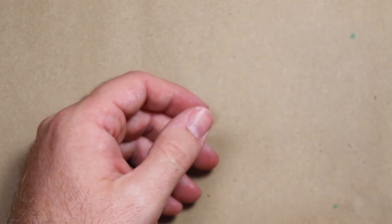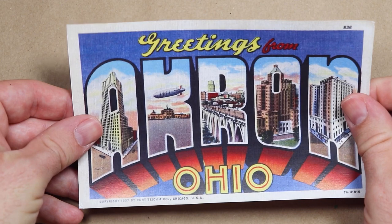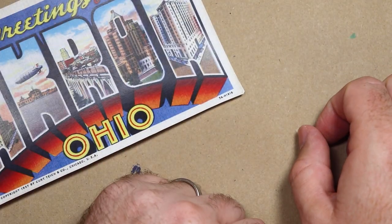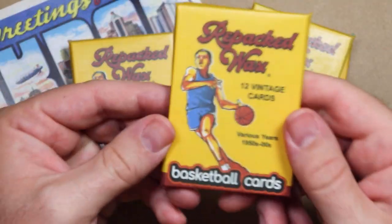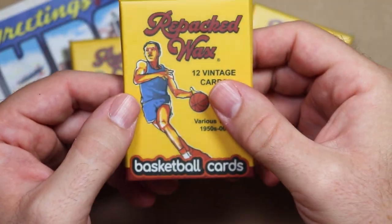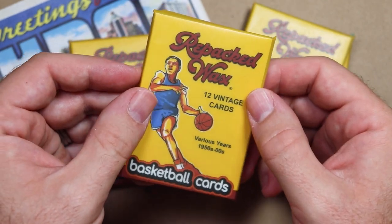When Repacked Wax first started, I noticed they were based in Akron, Ohio, and I'm really close to Akron, so I reached out kind of begging to do something with them — Ryan who runs the show over there. So two years later, we got our ducks in a row, and Ryan let me do the illustration for these basketball packs. I know it's not really the most impressive, elaborate work of art I've ever done, but it was a fun little project, and it's been really neat seeing these pop up here and there around YouTube.